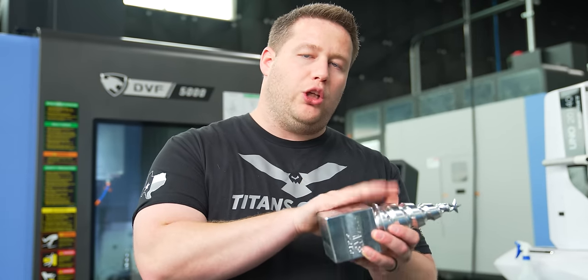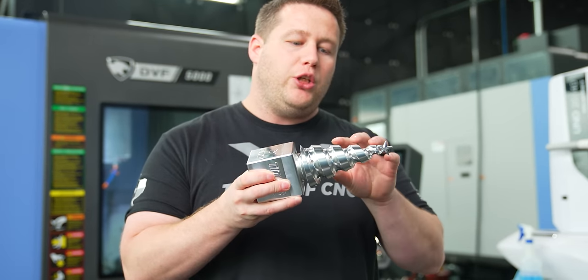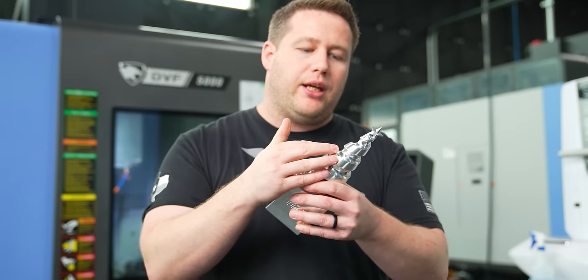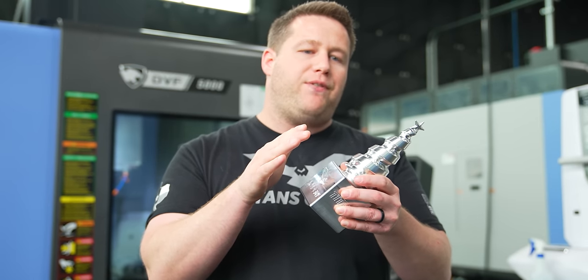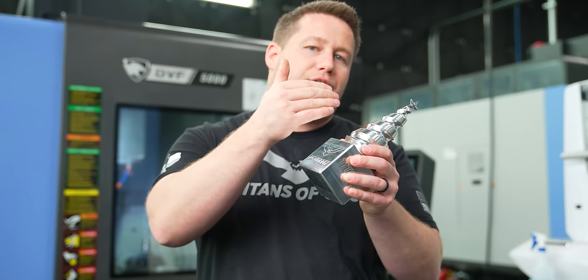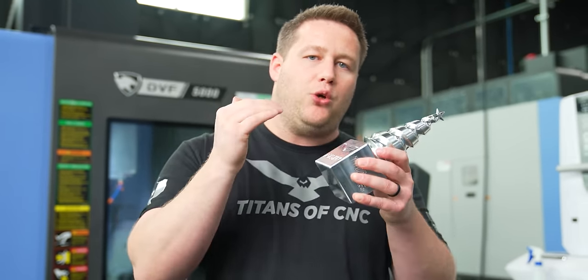Here's something I didn't do on the aluminum part that we need to do on titanium: to get a very consistent finish you want to start with consistent material left on your part. If we just rough it out and leave it as-is, we get all these scallops forming on the part, which will cause inconsistent thicknesses when finishing. So I'm going to take that half-inch end mill and offset it by the diameter minus the radius, go around the OD, and knock off those scallops — leaving a consistent material along the OD so we're not hitting highs and lows with different tool pressures.